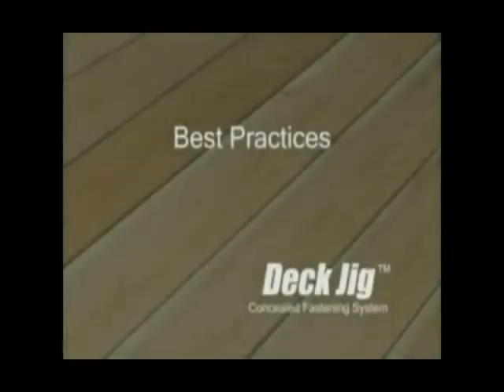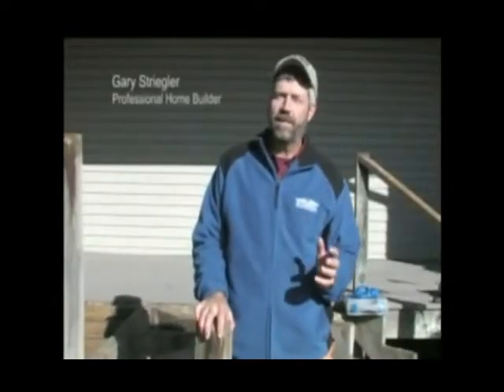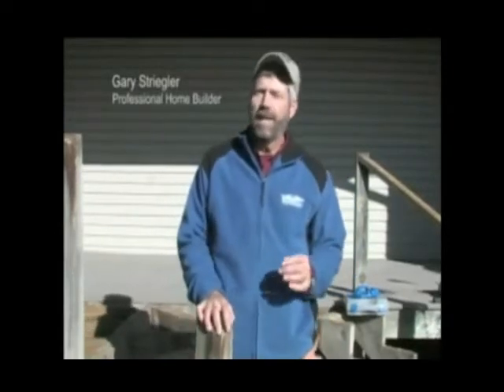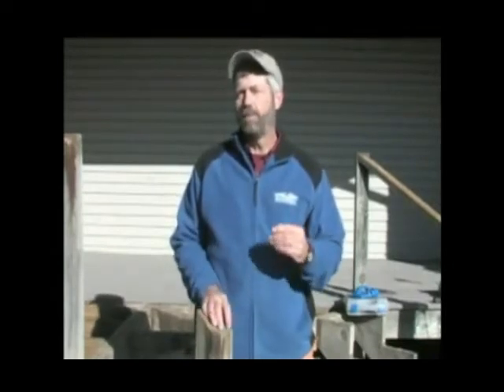Best Practices. Congratulations on investing in the Kreg Deck Jig System — that tells me you're the kind of person that really likes to do things right. Everybody's been on a bad deck that's got loose boards and maybe even a nail sticking up that you could trip over. The Kreg Deck Jig System lets you build beautiful decks that are safe and add lasting value to your home. Best of all, it only takes basic skills you've already got. If you can cut boards, drill holes, and drive screws, you're ready to build decks the Kreg way. Let's get started.